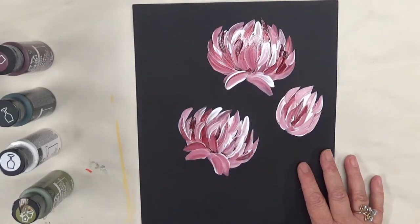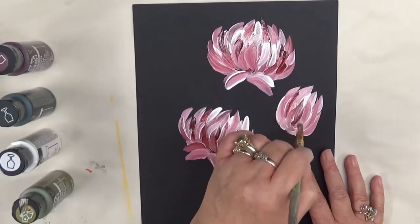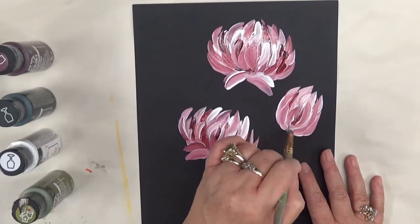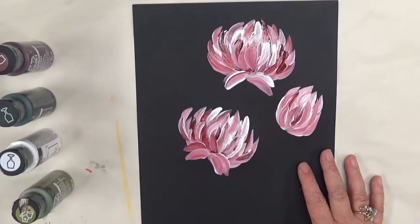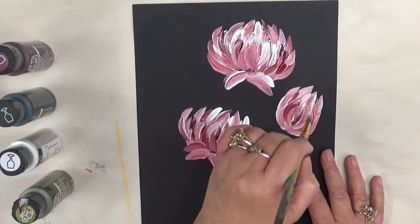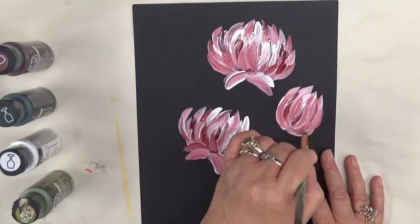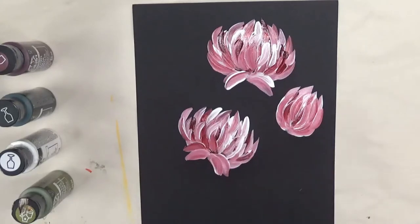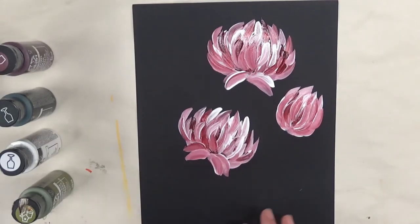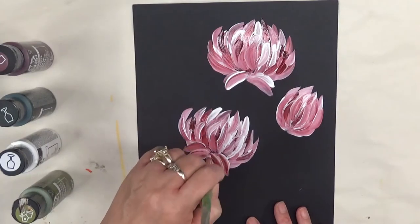I'll go back over with some of the darker color, and I'll get some of the straight lines in here. These are using the Folk Art Enamels Berry Wine and Wicker White. I just want to go back over this a little bit — I think it'll have a little bit more contrast.